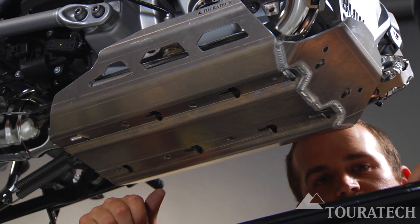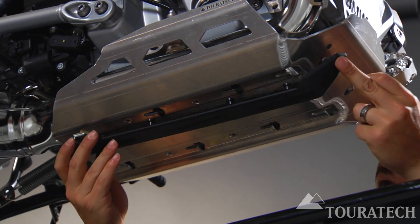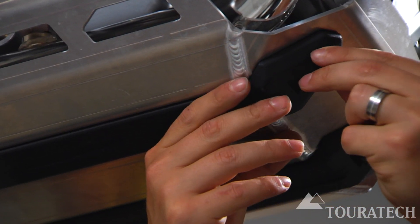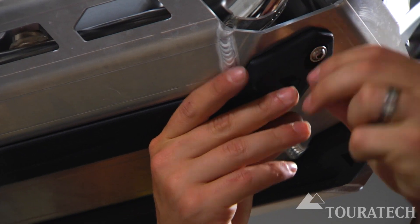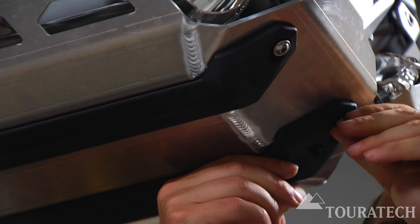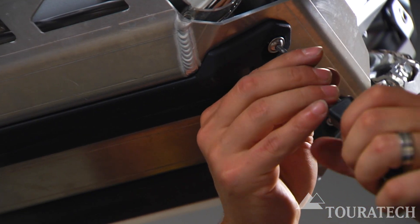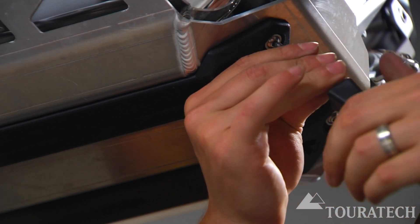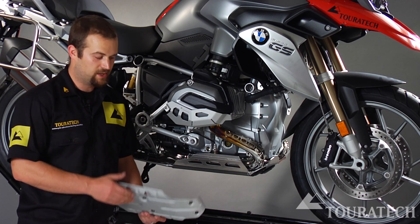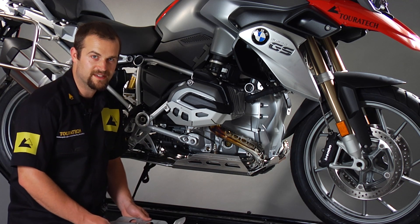To finish up, use the M6 flange head bolts to secure the nylon sliders under the skid plate. And you're done. Now we've replaced the OEM skid plate with this much stronger Turrotec Expedition unit and we're ready to ride.